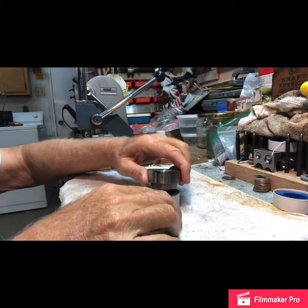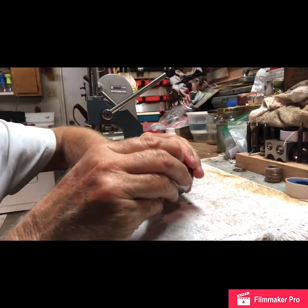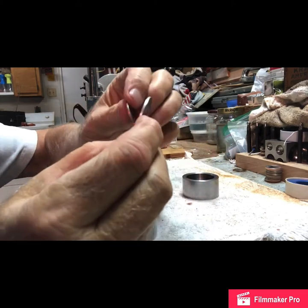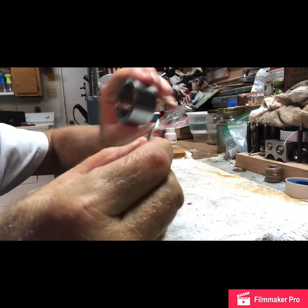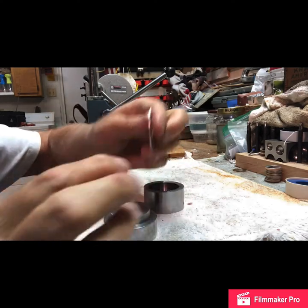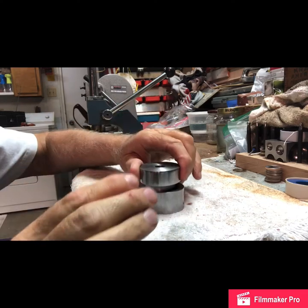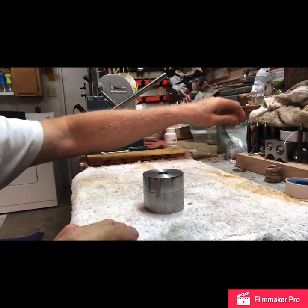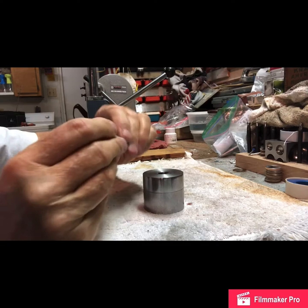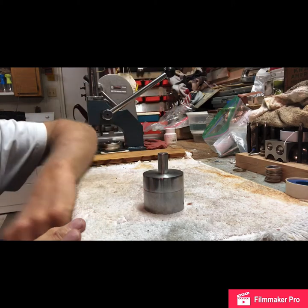I have my coin in the die. The coin fits inside because you can make different size rings with different size coins. There's a fitting that lets the quarter sit solid. I put the cap back on, then I get a punch — this is a half inch punch and it's pretty well lubed. I put it in and then punch it out.